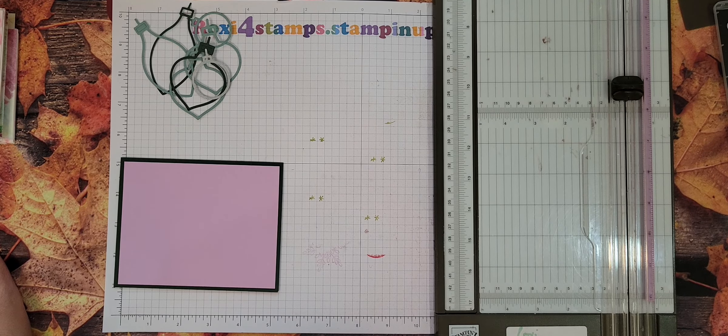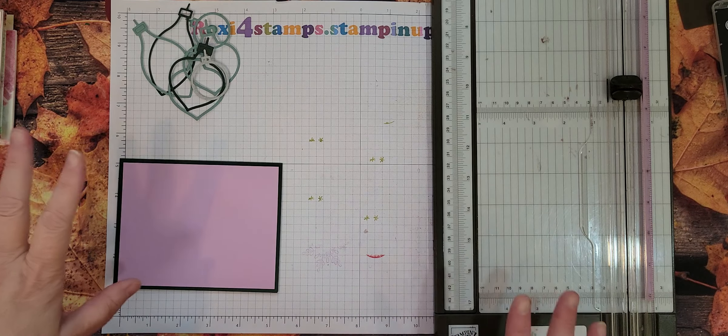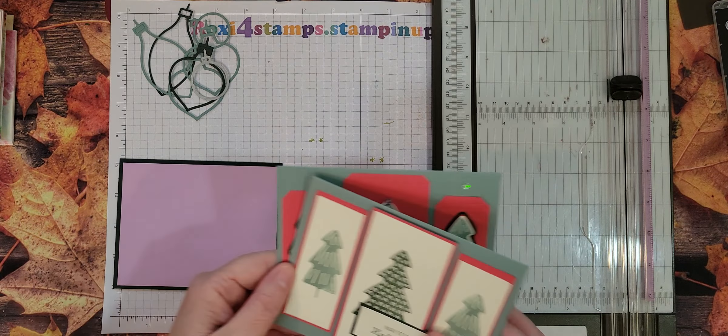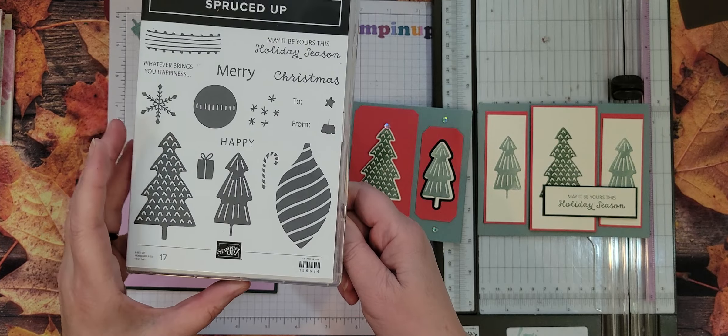Hi guys and happy Sunday. Today is Sunday, November 13th and I've decided — I was using the stamp set — oh my gosh, I have to learn these names — Spruced Up.